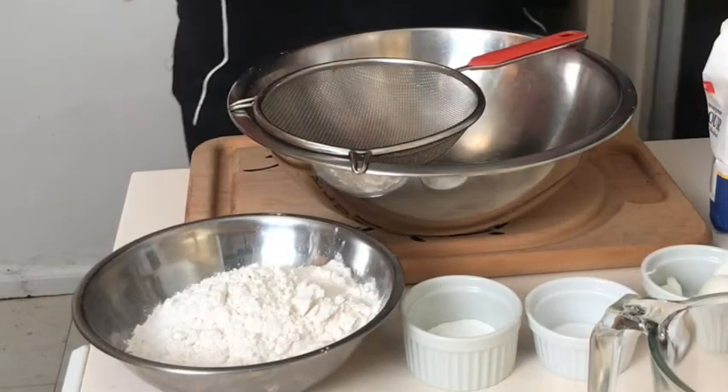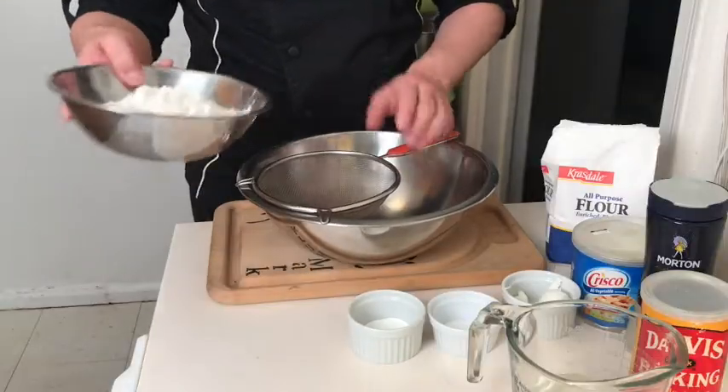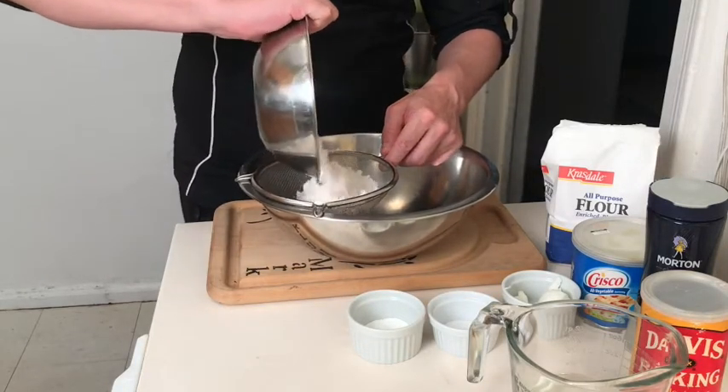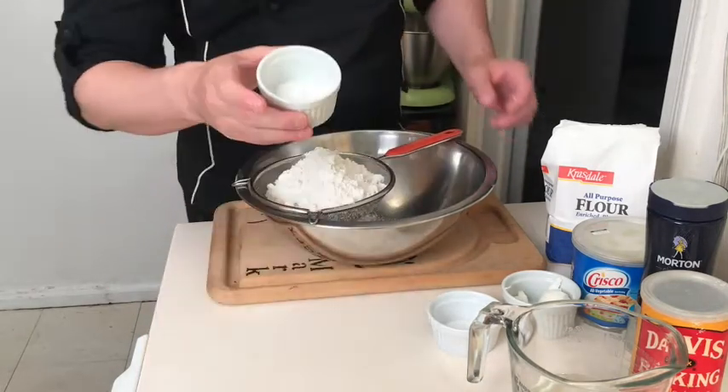To start, we're going to mix together our dry ingredients and sift them into the bowl. We're going to start with the two cups of all-purpose flour — just put that into your sifter as the base — and then we're going to add the baking powder.